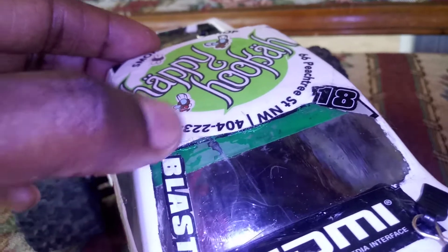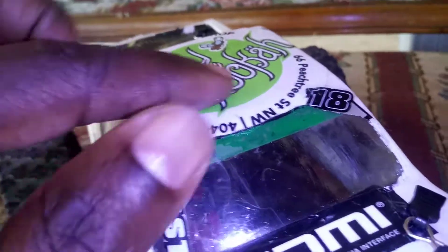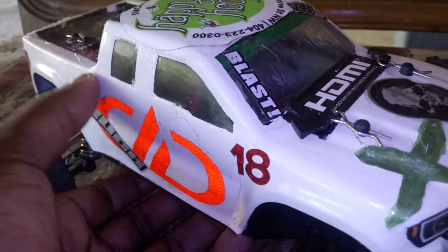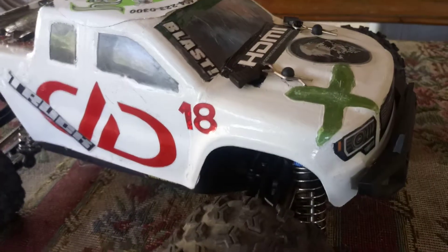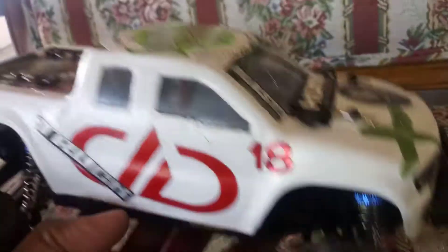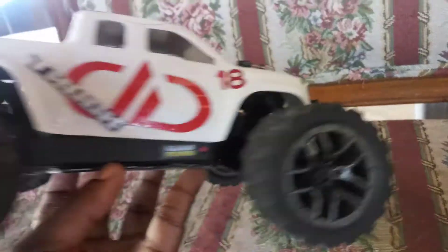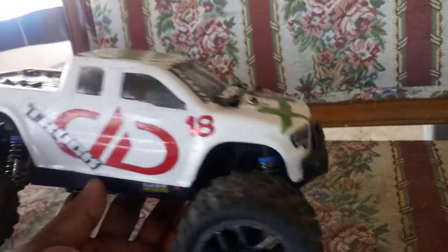It still needs something on the outside — it still hasn't gone back in place, and I've gotten new cracks right here. And I don't bash this, guys. This sticker is reflective — that'd be good when I go out at night. I don't really bash this; I just do small jumps. I baby this thing — I'll do donuts in dirt or loose gravel and small jumps. I very rarely put it in full normal mode; it's always in slow mode.